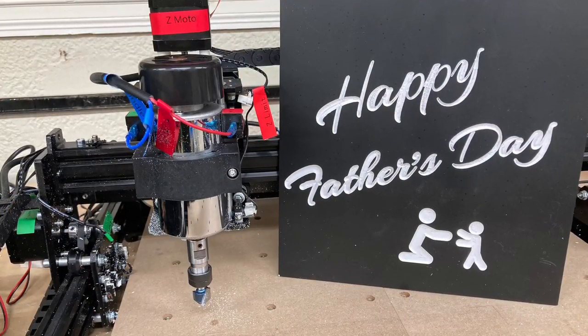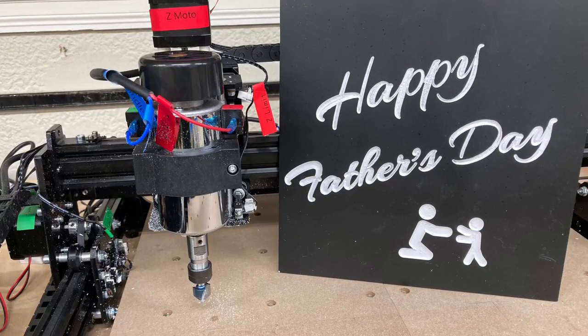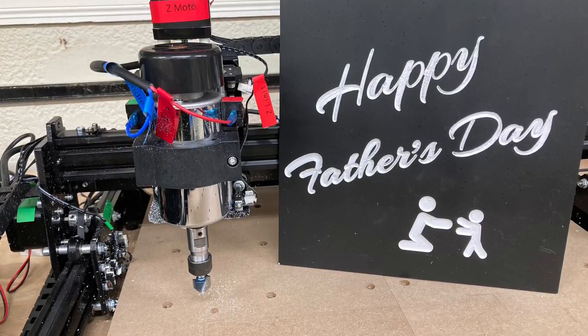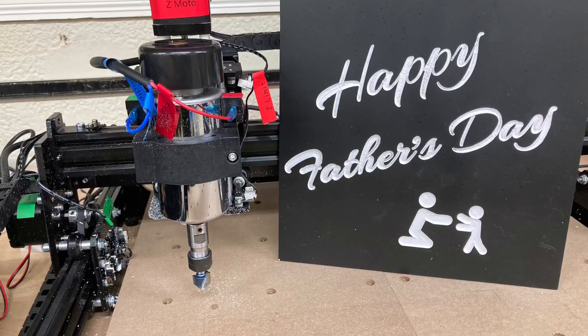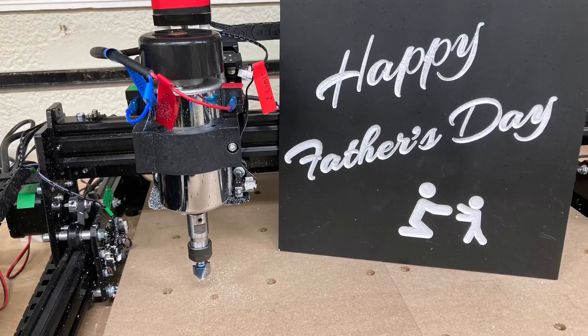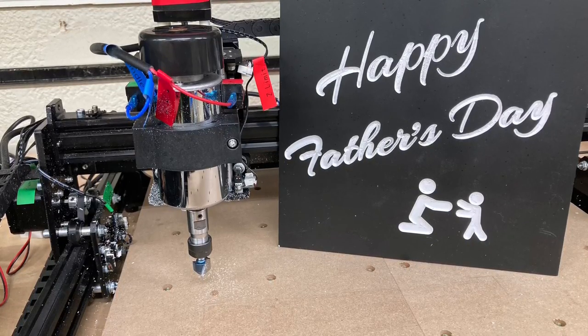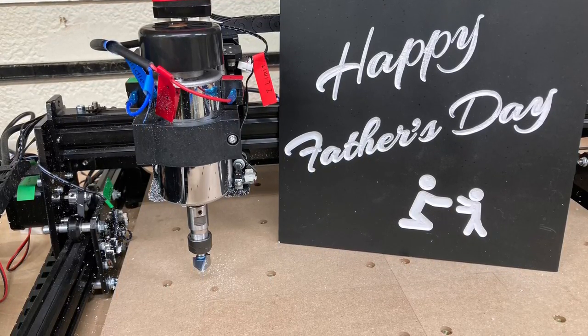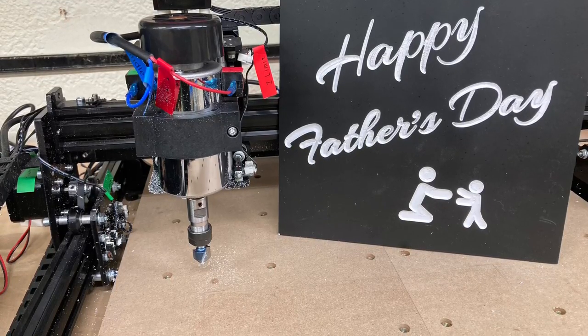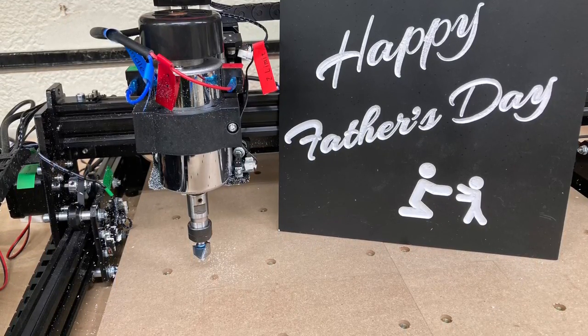I'm very happy with how the Fox Alien Basic Edition CNC machine worked today. The upgraded 300 watt spindle did a fantastic job using the 90 degree V-bit with the quarter inch shank — a fantastic combination I think everyone should give a try. Happy Father's Day, thank you for watching, and I look forward to seeing you on the next video. Like this video!